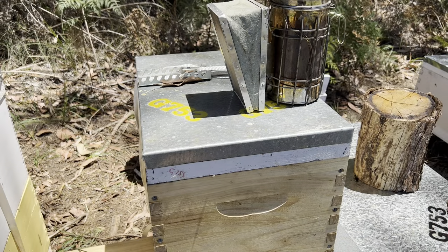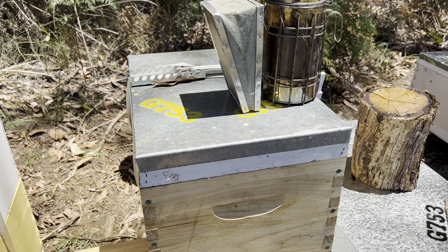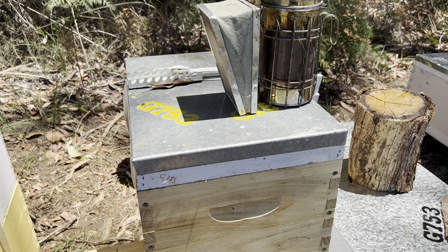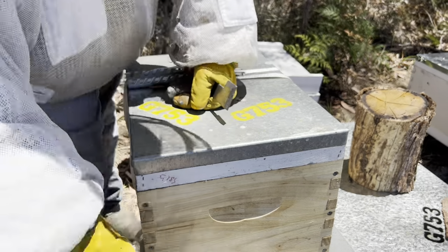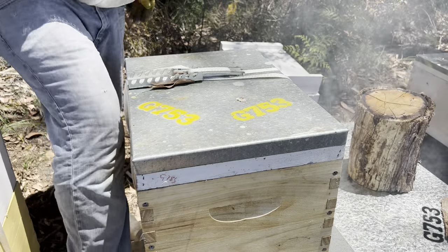Now I did say last time I was down here with this hive that I would re-queen it, but as I went to my guy today and he didn't have any queens, we're just going to have to suck it and see with this one. A puff of smoke, about two o'clock in the afternoon.